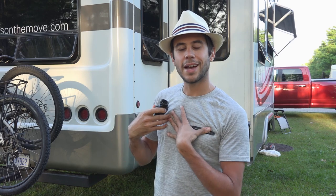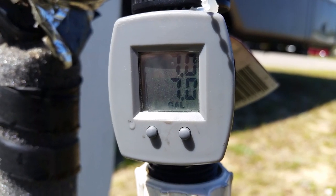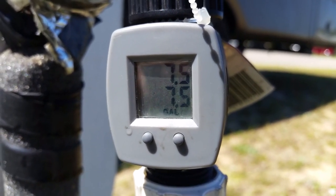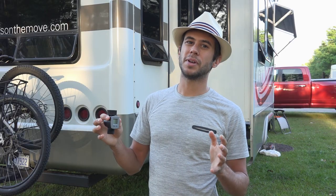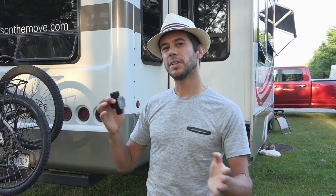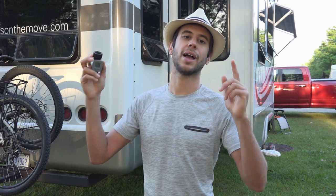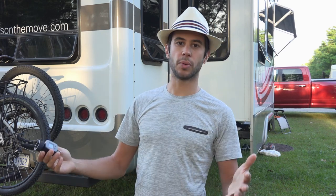The reason this thing could be so useful for an RVer — in our case how we use it — is a lot of times we don't necessarily want to fill our water tank all the way up. We connect this to our hose and we can figure out exactly how many gallons we're putting into the RV. Our freshwater tank does have a meter but it only reads by thirds, so this really helps us gauge how much we're putting in and how much weight we're carrying.